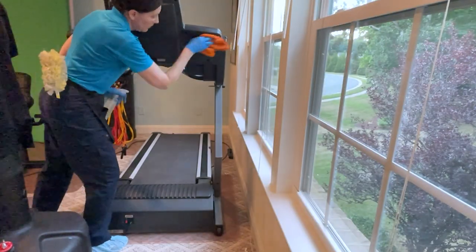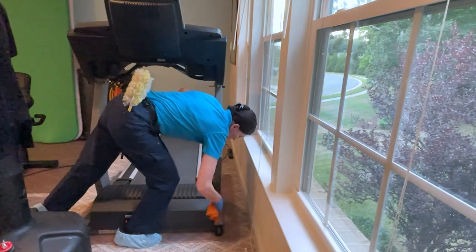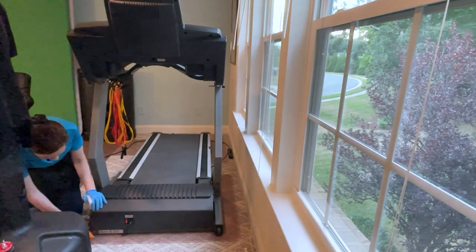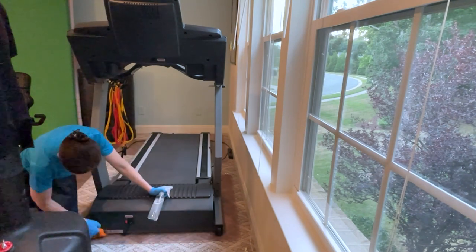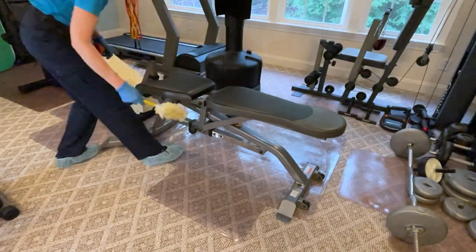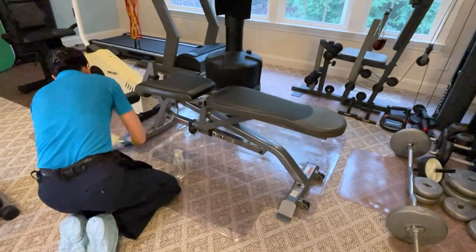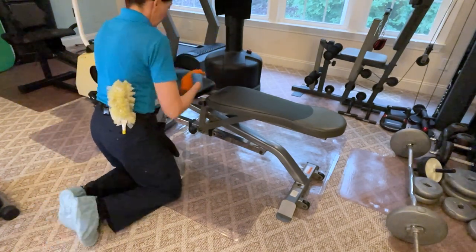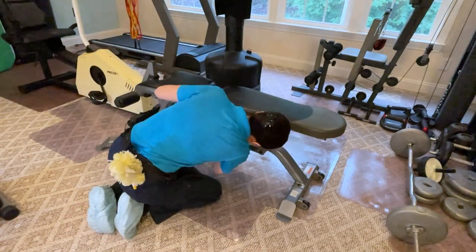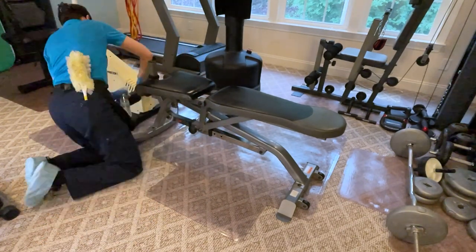We're going to wipe down the back side of the treadmill to remove all the dust — the side pieces, bars, everything you can see and reach. We have two pieces of equipment done. Next, the free weight bench: using my Swiffer duster first, because the trap and lock technology picks up all the dust first, then spray the cloth and wipe down the leather part and all the underneath pieces and nooks and crannies, making sure no areas are missed.